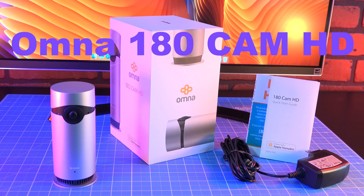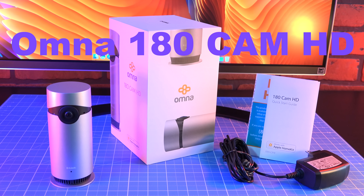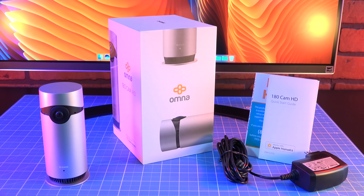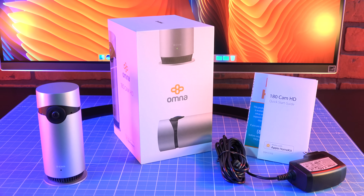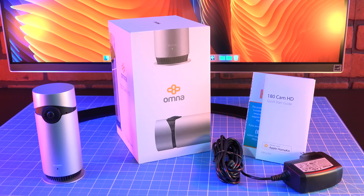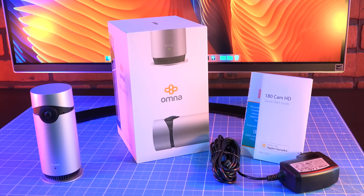Shown here is the D-Link Omni 180 Cam HD, available for $200 from Apple.com. Inside the box, we find the camera itself, a 10-watt power adapter, and product literature. The Omni features a stylish, slender, cylindrical design finished in aluminum.